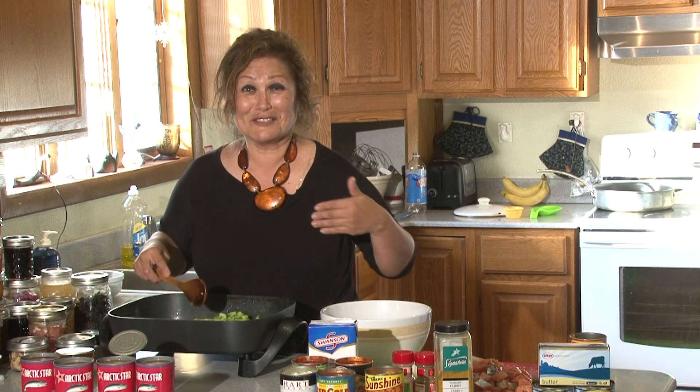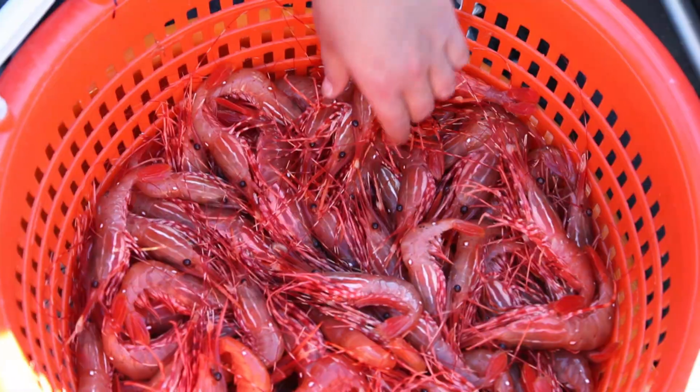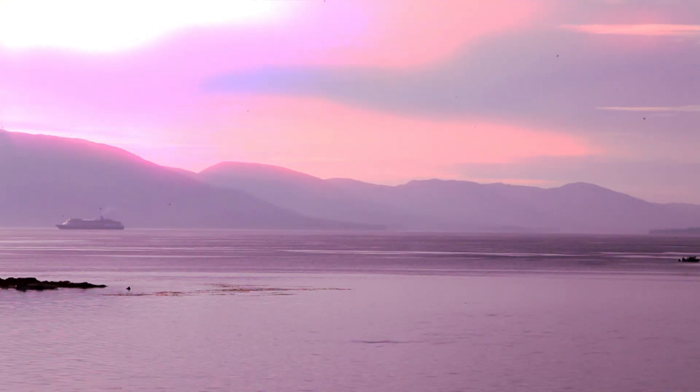Oh my God, I wish you could smell this. Fish is good to eat to keep you healthy.